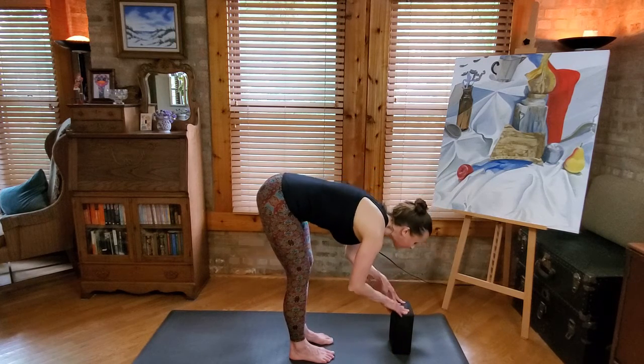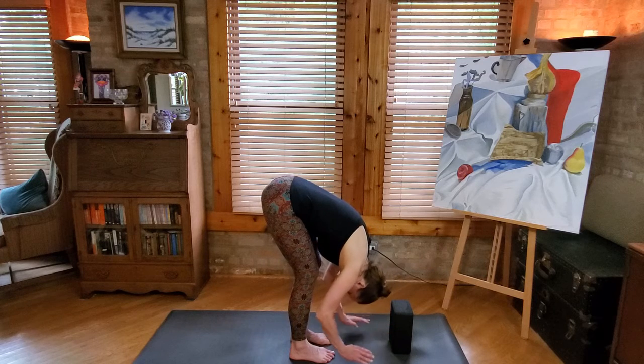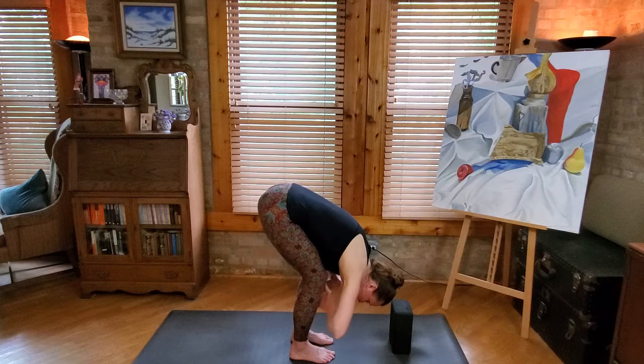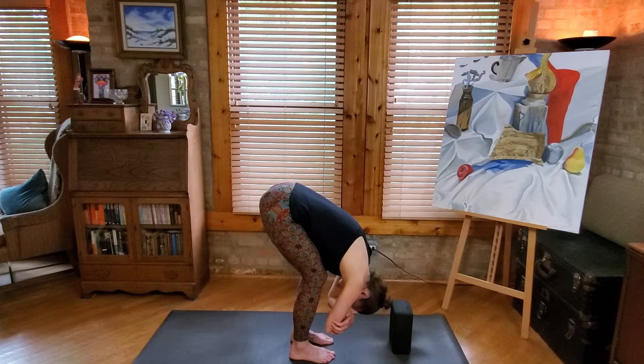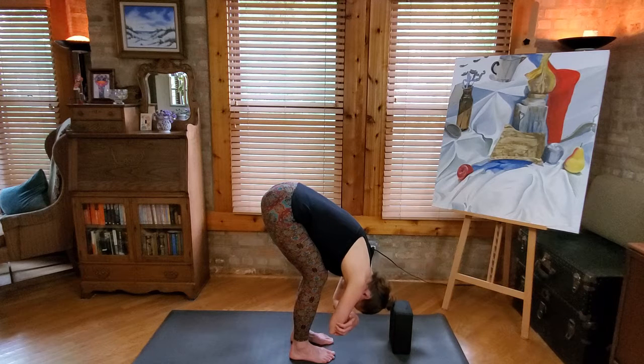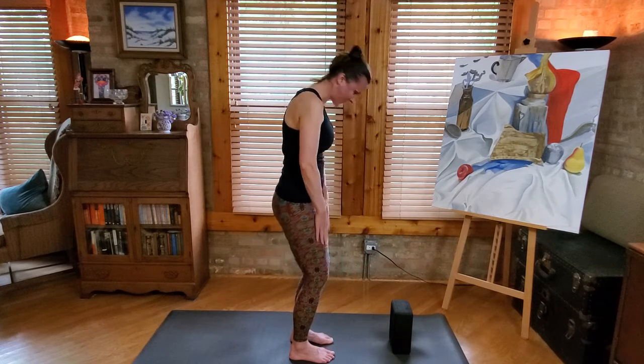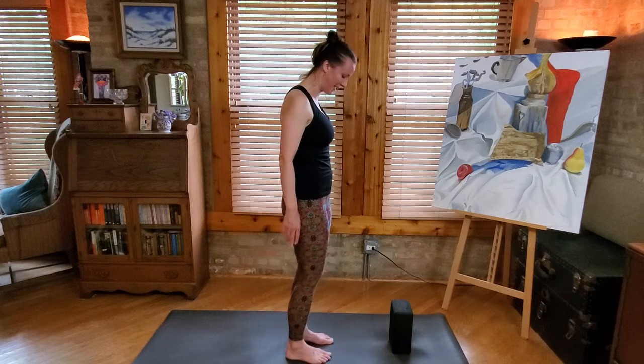Let's go ahead and take a forward fold here. Soften your knees, just give yourself a moment to dangle. You can let your hands come to the floor or grab your elbows, but let the knees be soft. Breathe. Maybe loosen up the back of the neck a little bit. Then bend the knees, relax, release the elbows, and let's roll up to standing. Shake out the legs a little if they need it.